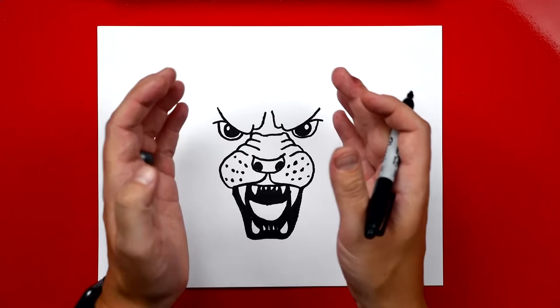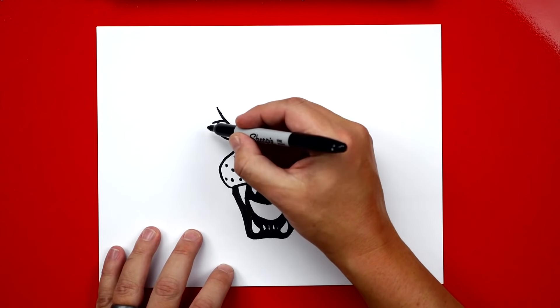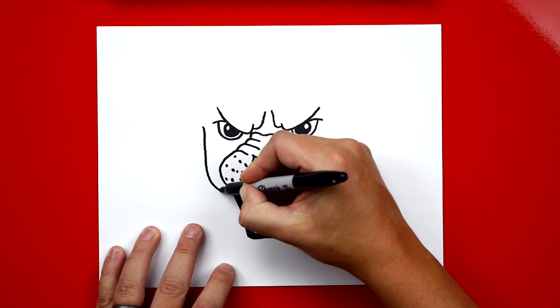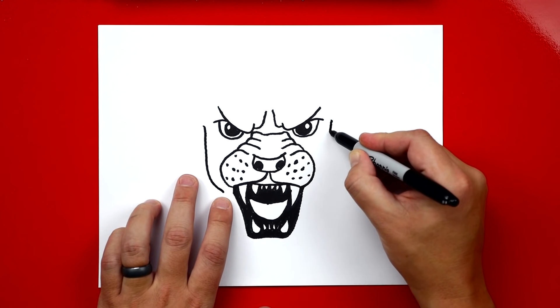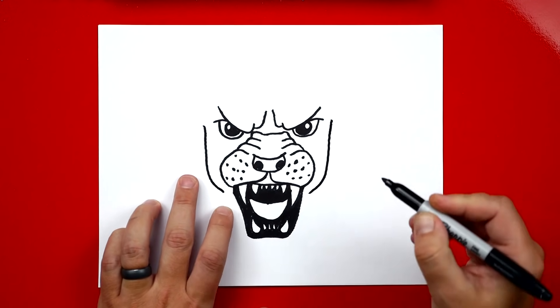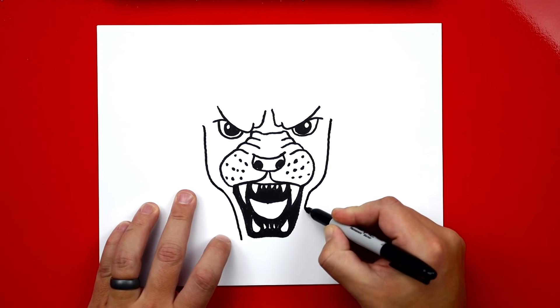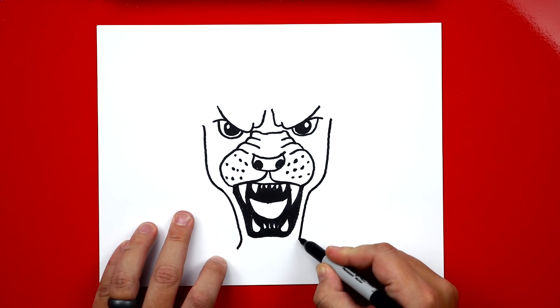Now let's color in the top part of the mouth, making sure we leave his teeth white. I'm also going to color his gums down on his jaw. Now we're going to draw the shape of his head — his cheeks and also his jaw. Starting here, we draw a curve that comes down right next to his jaw and cheeks, doing the same thing on both sides. Then come down to the sides of his mouth and curve out at the end.